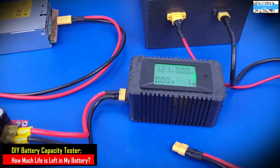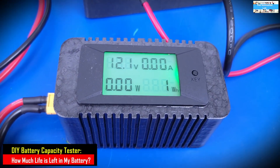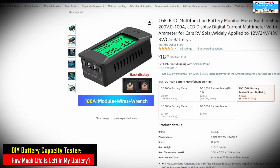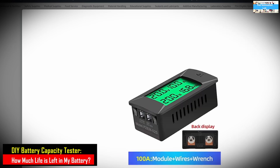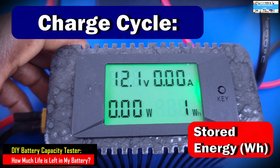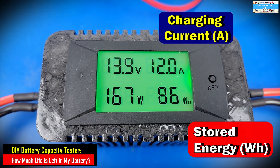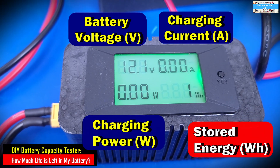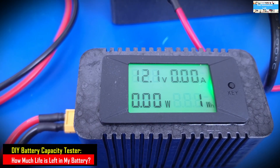That was the reason why I built this device — my DIY digital battery capacity tester. This is the same DC digital meter I made a review video for and have used for multiple projects on this channel. I realized this meter has a very unique feature: it actually shows you the accumulated energy going through it in watt-hours, whether you're charging or discharging the battery.